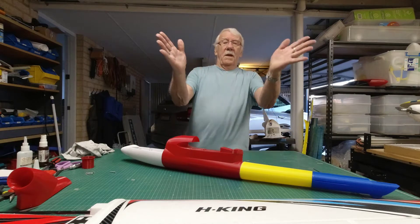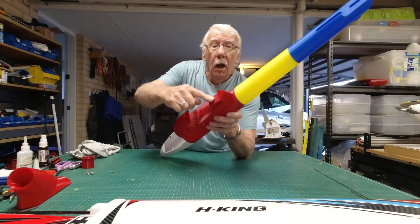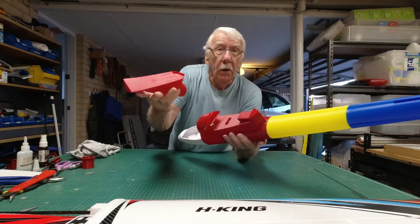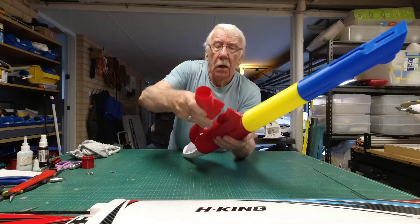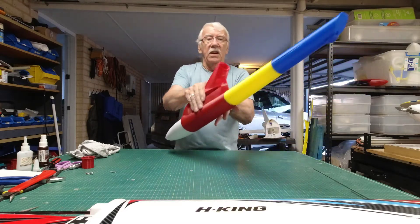Hey again guys. I printed the little block and as you can see I've glued it on there. I think this might hold to be able to slide that in, and then a couple of screws in there. You could either glue this on and slide the wings in, or you can leave that off and put the wings in.